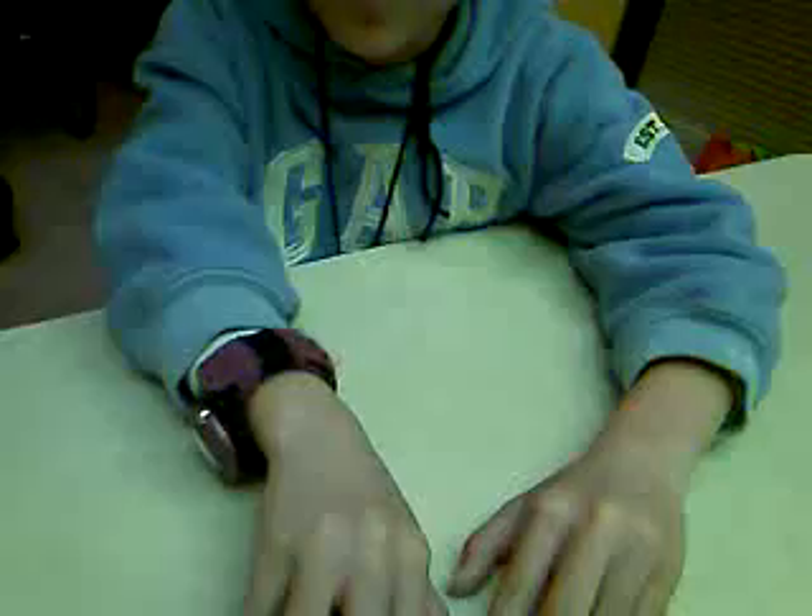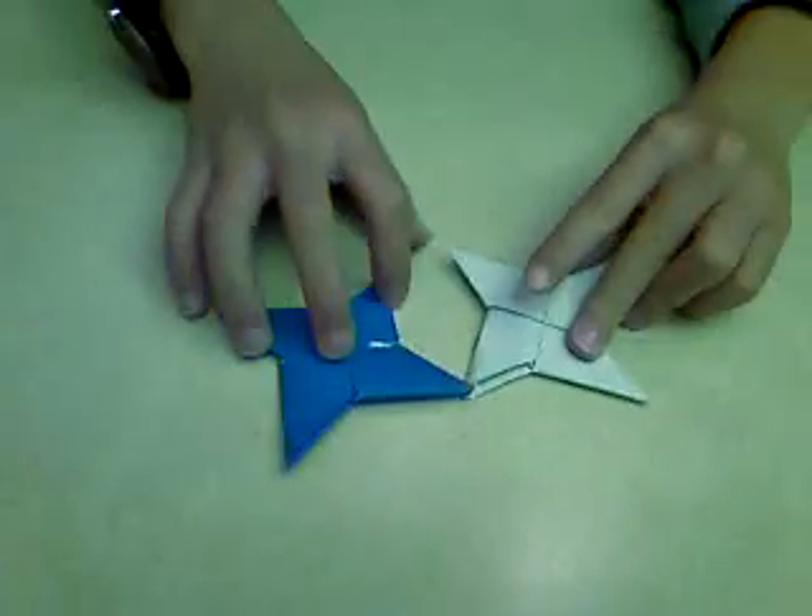Before we start this video, before you can learn to make my Maple Ninja Star, you have to go to YouTube and type in Brand6 — how to make a Ninja Star. Then you make two Ninja Stars that are different colors, like this.